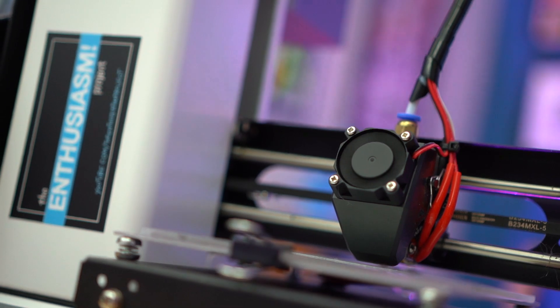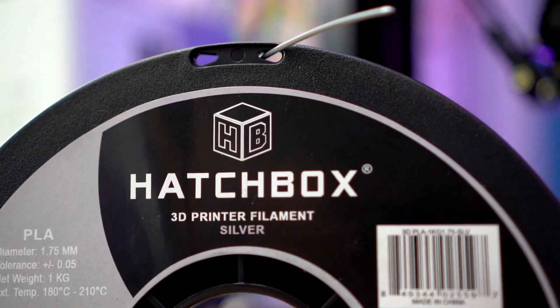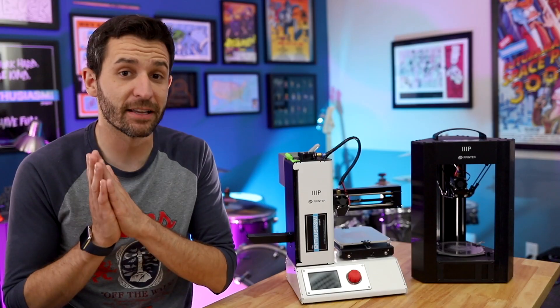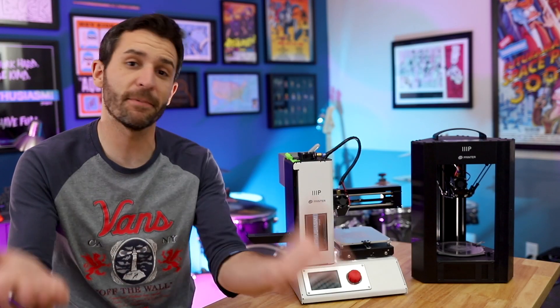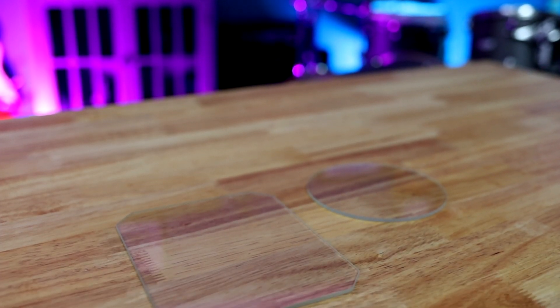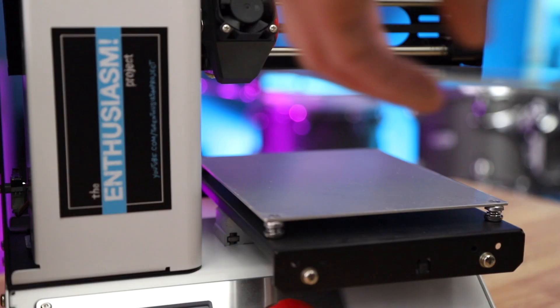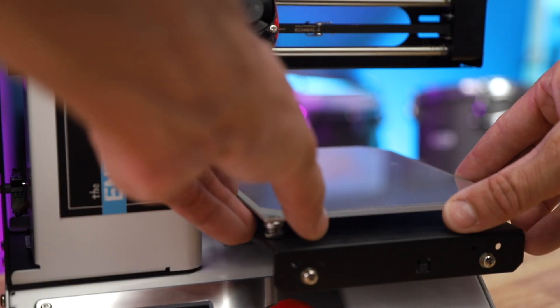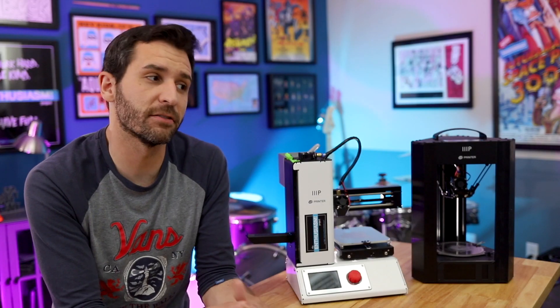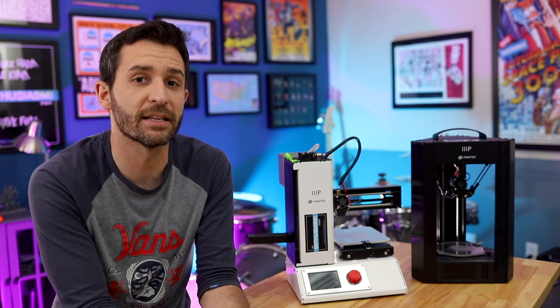So I put together a very unscientific test where, using the exact same Hatchbox PLA filament, I had each printer print the exact same file, which just happened to be the cat file that comes with the printer. Both prints were also printed on the glass beds that I reviewed a couple weeks ago — I'll put a link to that right here. I'll put some Amazon affiliate links down below as well if you want to buy them, and there's also a 15% off code for these glass beds.